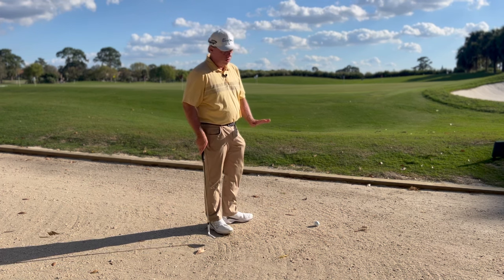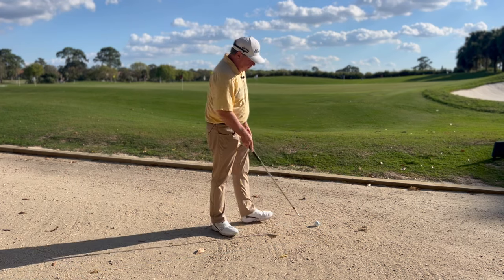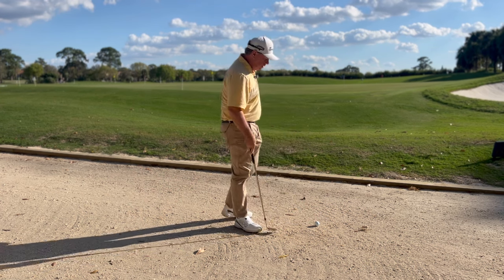I can also move the seashells if I want — there's a bigger one there. But if I've got a seashell or a little rock in front of my ball I can move that out of the way because those are loose impediments.